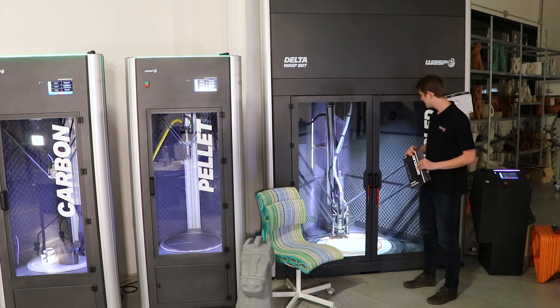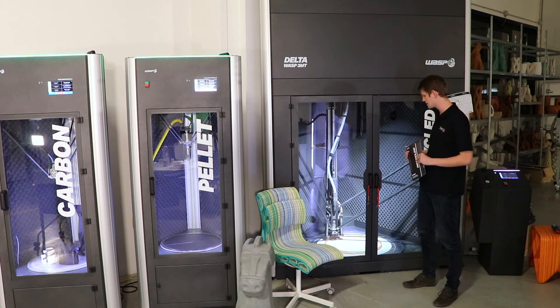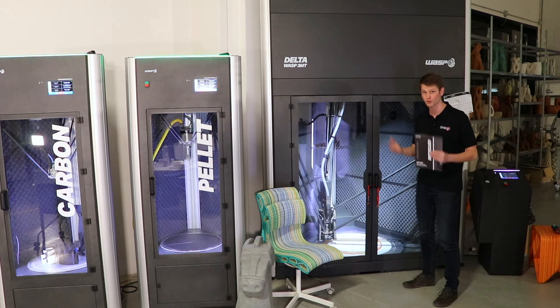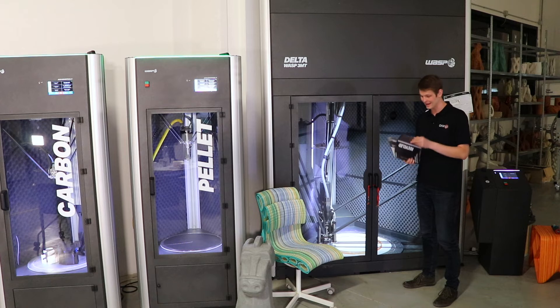The printer itself can reach 350 degrees Celsius, so you can print quite hot. It can also extrude a massive amount of plastic material — up to two kilograms of plastic per hour, which is absolutely insane.